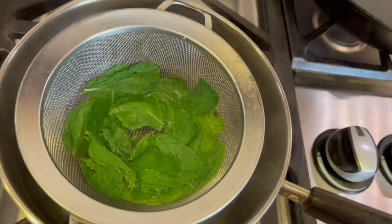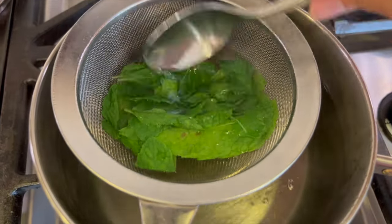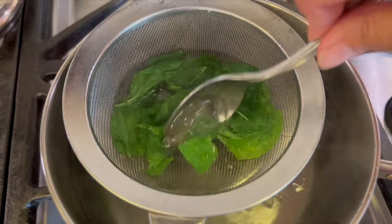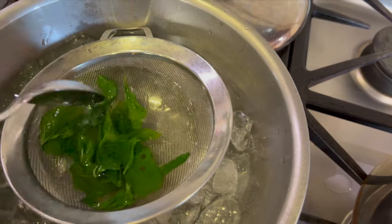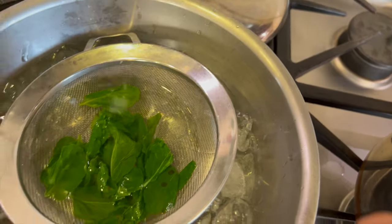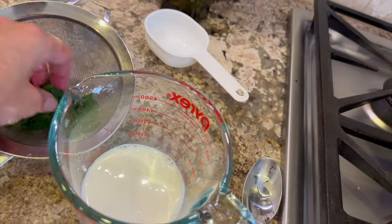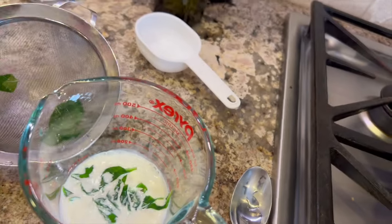The reason for the 30-second blanche is to retain the green color, which is going to help color our ice cream without using artificial colors. Once the 30 seconds is up, place the leaves into a bowl of ice, which will cool them down right away and stop the cooking process. Then we'll place the leaves into some half and half.